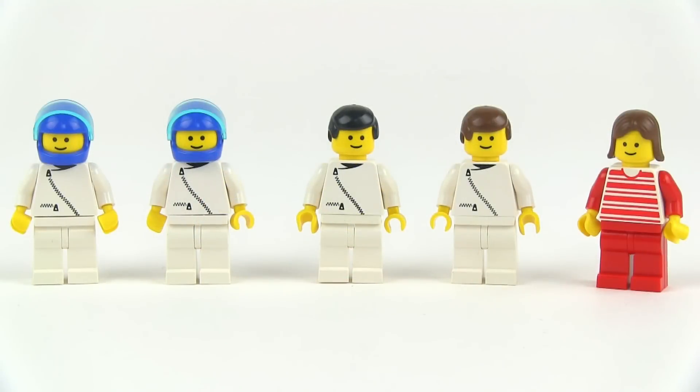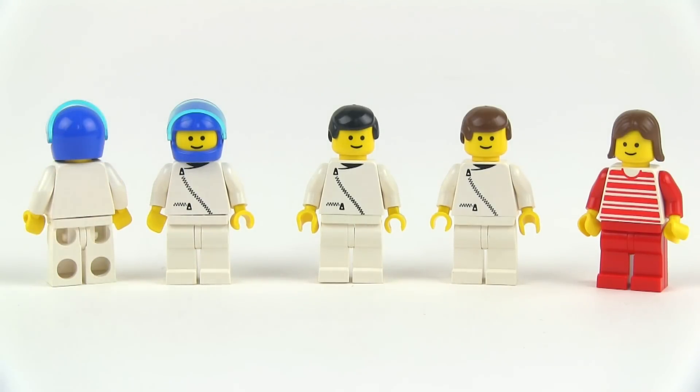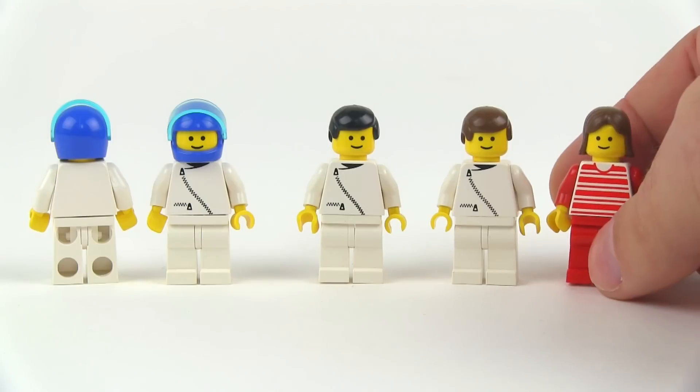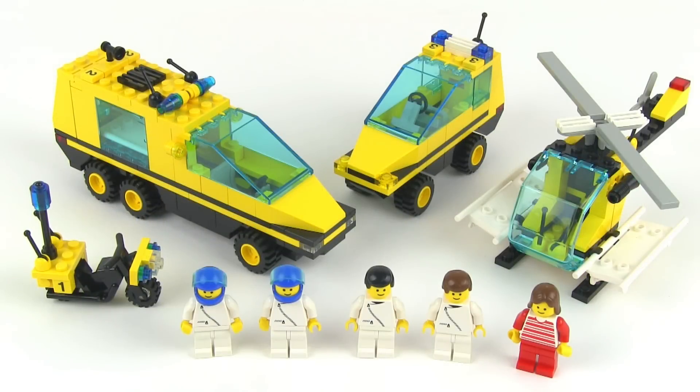The minifigures are not very varied — most of them have the same parts. All the heads are the same, the torsos are the same on four of them, and even the helmets are the same on a couple. Back in these days they only had single-sided heads, so there's no print on the back. There is one patient figure that is different. A lot of folks to help out one person, but the general idea is you'd use this with other sets — having all these first responders and EMTs for your entire town.